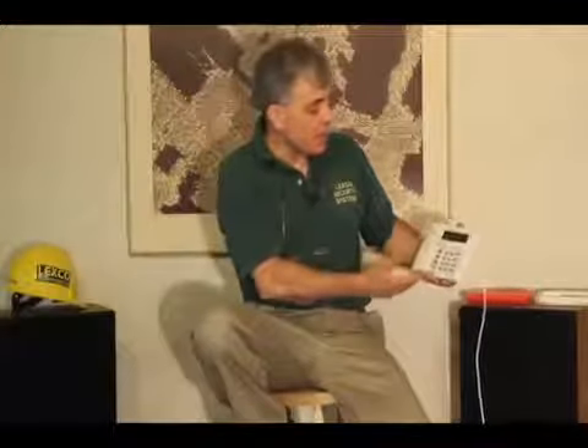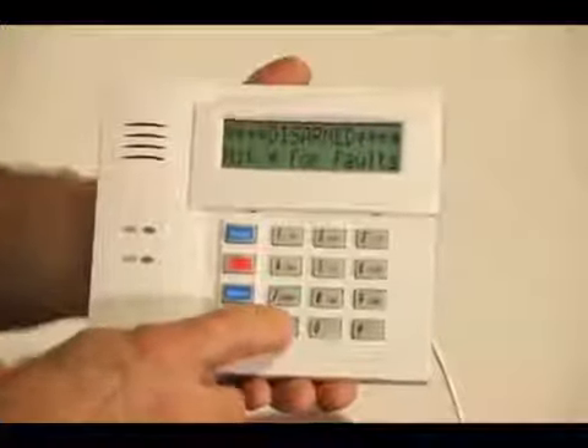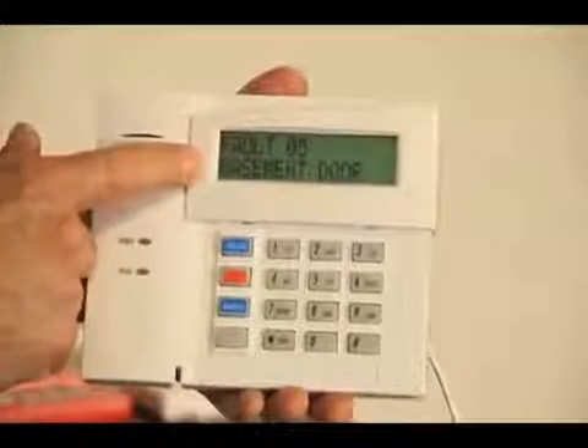So you've gone up to your keypad and it's disarmed, and you see the message 'hit star for faults', or you see a fault being displayed on the keypad. I'm going to hit star, and now it says fault 05, basement door.